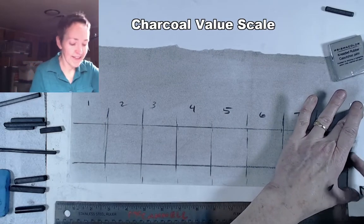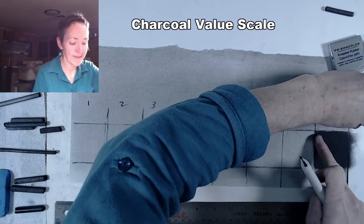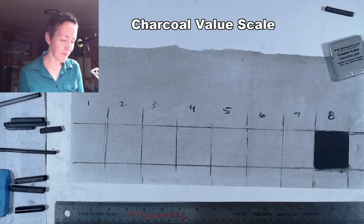Charcoal does wash off your hands and your clothes, but I wouldn't wear your best clothes when working with charcoal. That's a nice rich solid black — I don't see any white in that area.